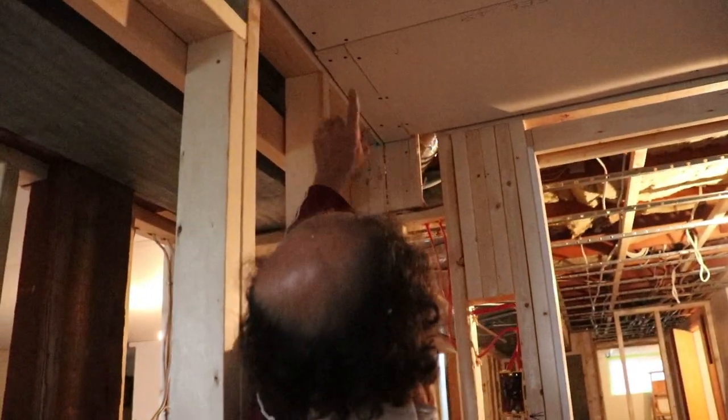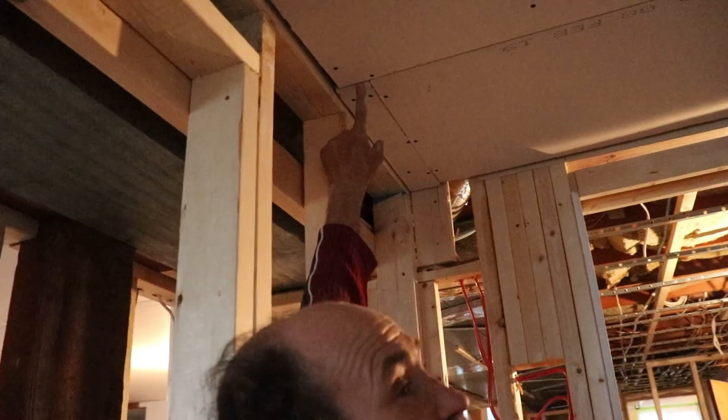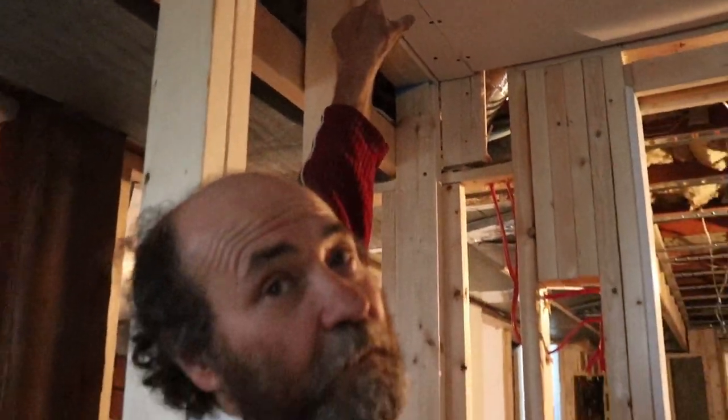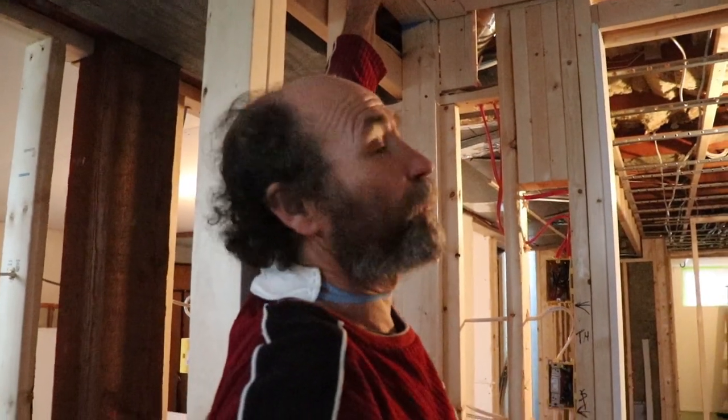Just left here, as you guys can see, I just leave a few little gaps. So if your drywall has little gaps like that, it's not a problem — that helps to hold the compound. It's better to have a small little gap than to be very tight, too tight.